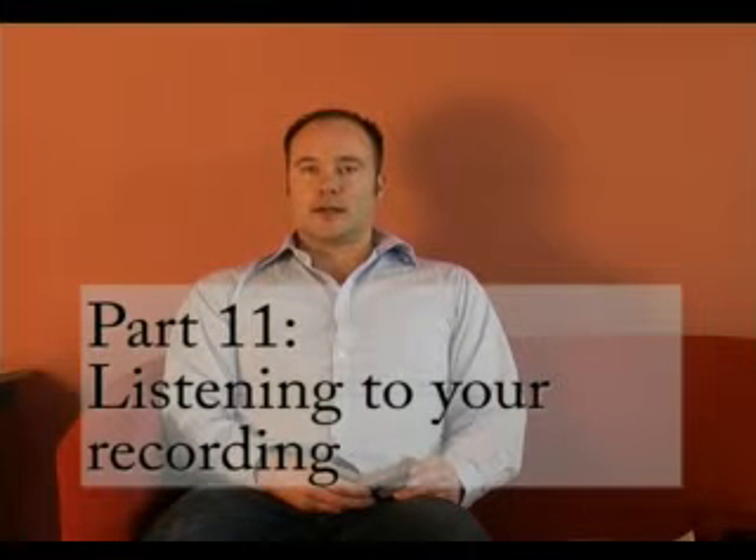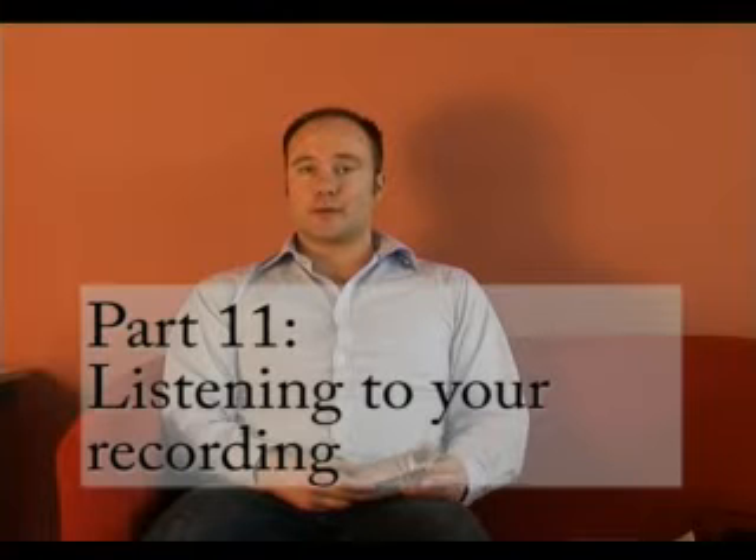Once you've made your recording, you can either listen to it back on the voice recorder or put it onto your computer to store it. You may want to put it onto your computer to keep a copy, because you don't want to fill up your voice recorder with lots of recordings. To listen to a track on the voice recorder, make sure you're in the correct folder. Use the down button to search through the folders. It will tell you how many tracks are in each folder, and you can use the fast forward and rewind buttons to get to the right track if there's more than one.